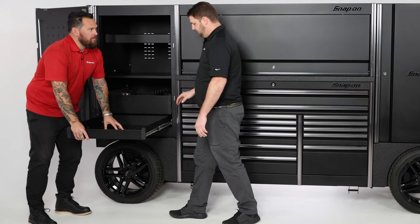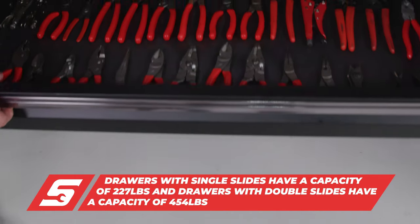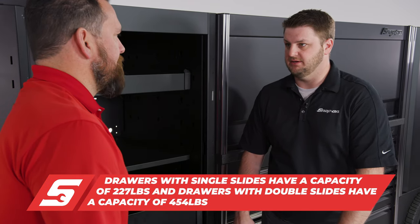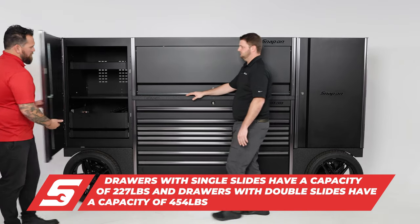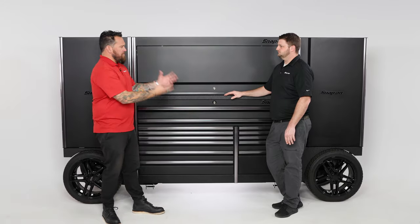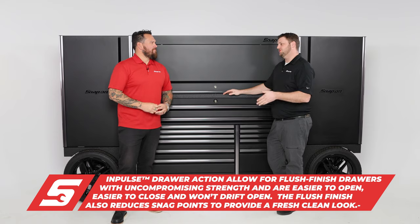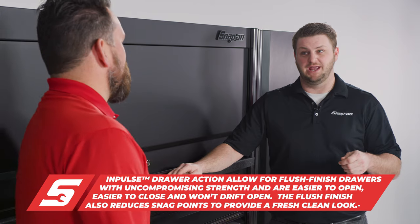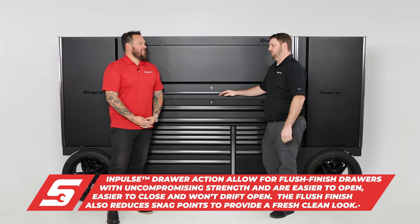You can just feel the stoutness of these drawers. How much weight do single drawers hold? A single drawer on an Epic holds 227 pounds, so a lot of weight in just one single drawer while still operating it safely. Made in USA. Overall, fully customizable — technicians want to keep it clean and looking good. With almost 130,000 cubic inches and almost 28,000 square inches of storage space, there's a lot of room to grow into this box.